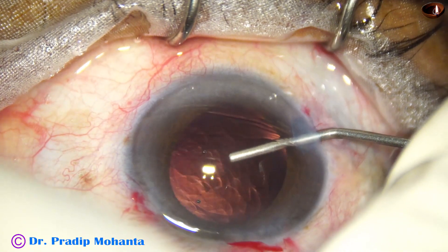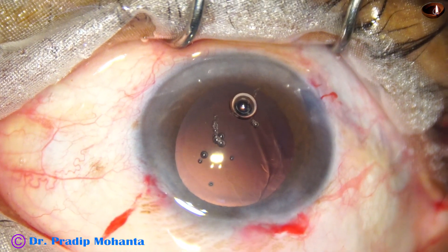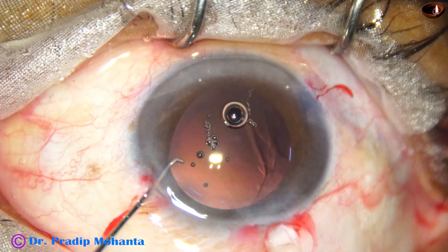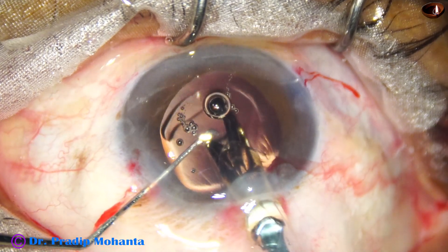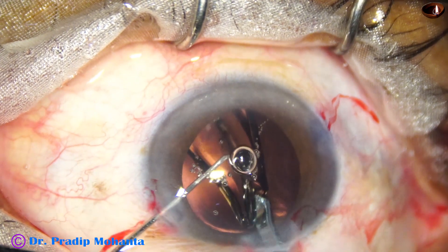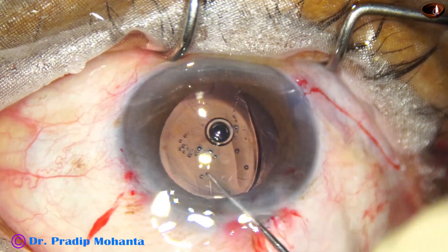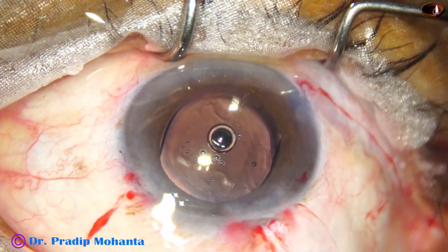Now the anterior chamber is filled up with two percent HPMC and the capsular bag is also filled up. A hydrophobic acrylic single-piece monofocal intraocular lens is implanted in the capsular bag. This is a small-bore cartridge and I have to go very slow while injecting through this kind of cartridge because the lens is compressed, and if we inject with high force it can go like a bullet.